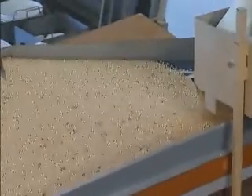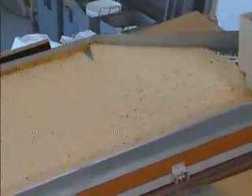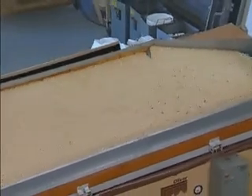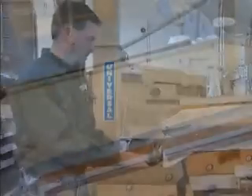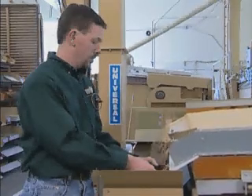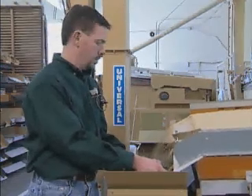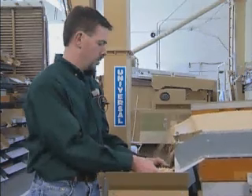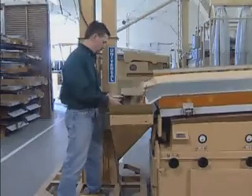Many customers ask how to determine when they are getting the most from their gravity table. The best method to determine the effectiveness of a gravity is to weigh a like volume of material taken from locations along the deck's discharge end. Determine the bulk density of the light and heavy product. The gravity should be set to obtain the maximum weight difference between the light and heavy products. The most positive method of testing, if processing an agricultural commodity, is the use of a U.S. standard weight per bushel tester, but any container of known volume will work.